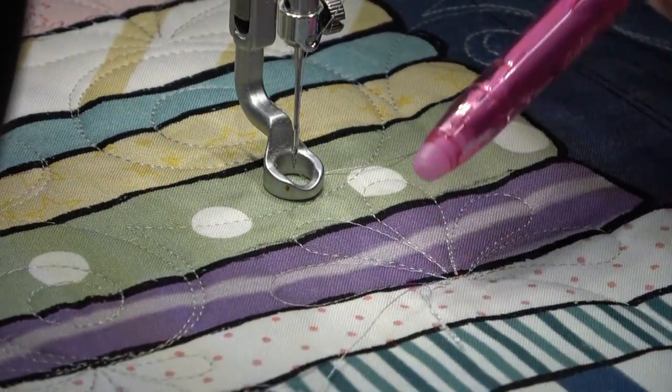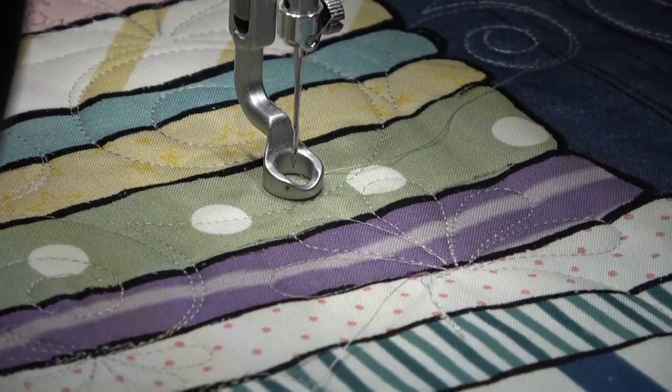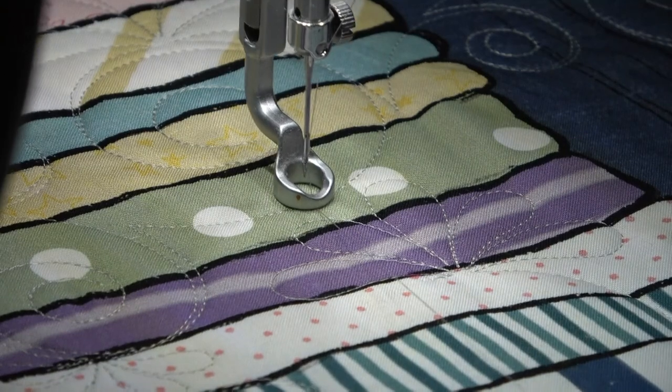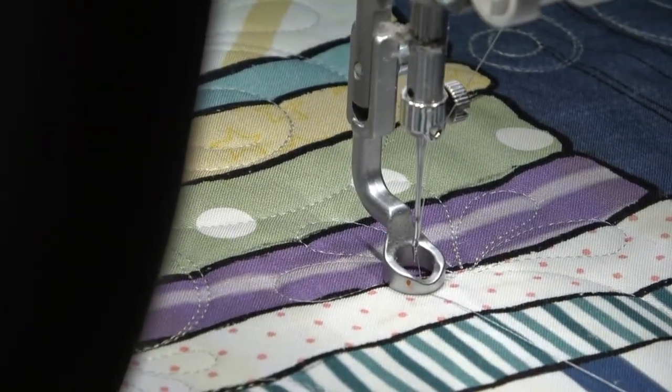So I'm going to start right up here, and now that I've marked it I'm going to take those loose thread tails and trim them close to the fabric. Now what I'm going to do is go right over that dot that I made.